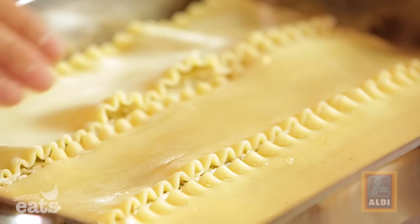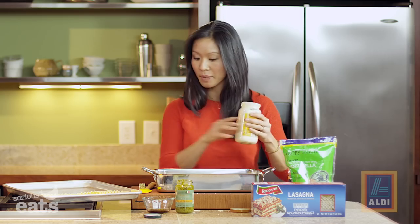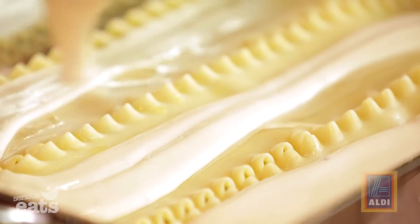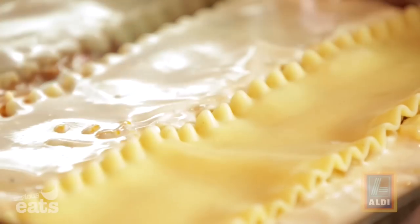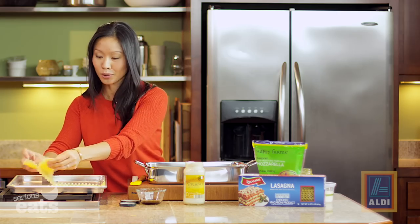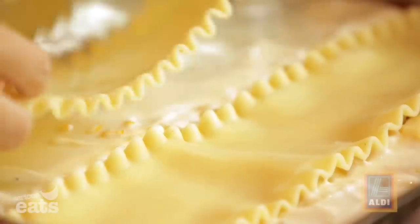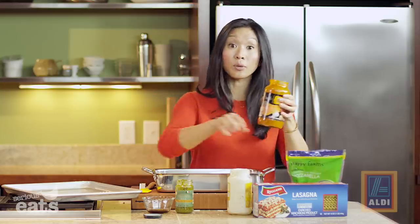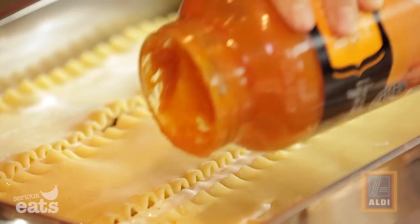So we're basically going to lather, rinse, repeat — we're going back for more. And this is so satisfying. There's something about the richness of that alfredo sauce that really just makes this super stick-to-your-ribs. Then more noodles — it just keeps coming. So we're using six layers total of noodles. You'll use about 18 whole lasagna noodles, which is exactly one box.